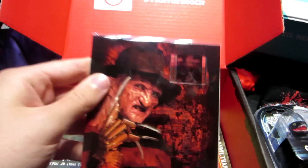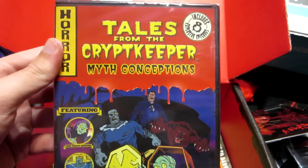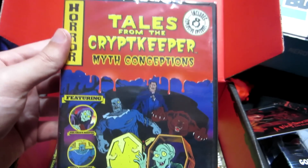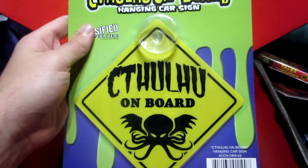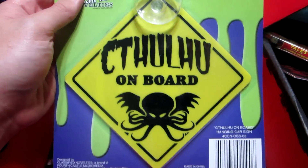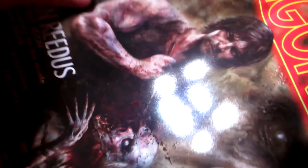What else we got - a Nightmare on Elm Street item, not exactly sure what it is, maybe like a little poster. And Tales from the Crypt Keeper - 'Myth Conceptions' - looks like a horror cartoon type of thing. And what the heck is this? I honestly have no idea what that is - let me know in the comments. Looks like something you'd put on your car.